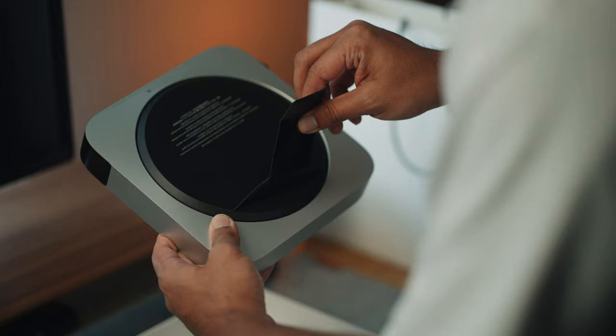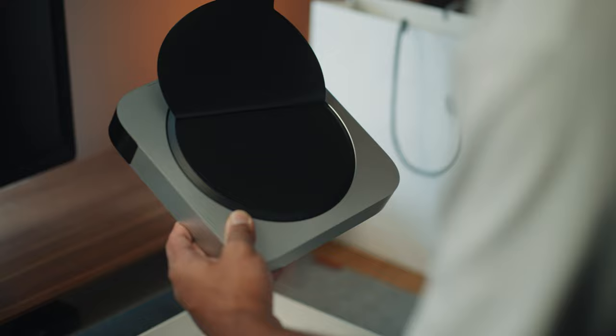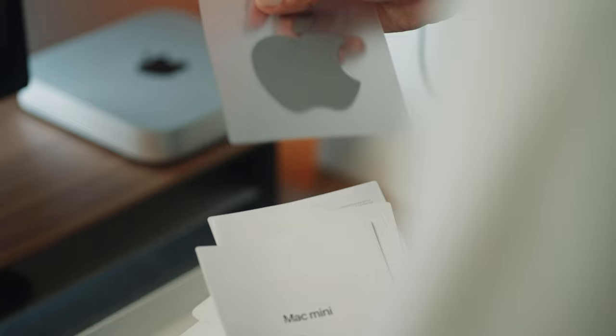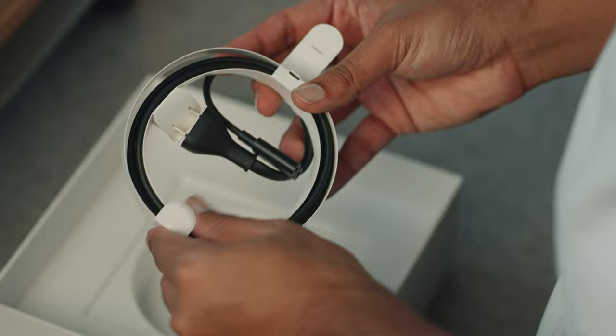Oh, that looks nice. Look at that, another copy sticker. So the M2 Mac Mini has been out for a few weeks now and I wanted to take you guys through the experience of using it as someone that's been used to using the M1 Max MacBook Pro for about six months now.